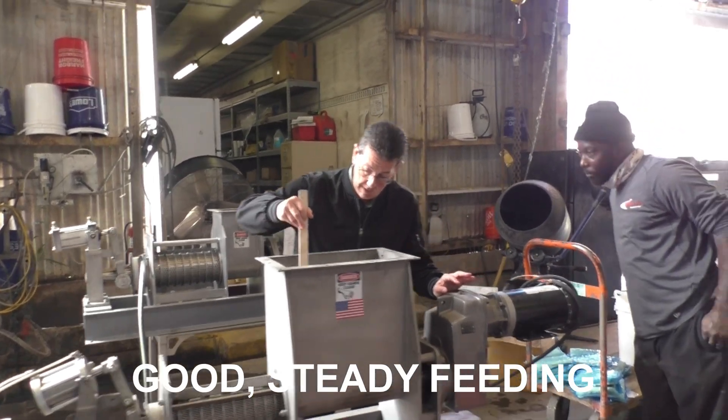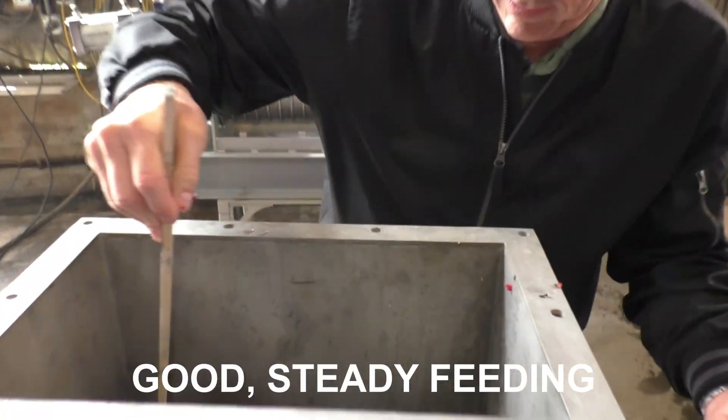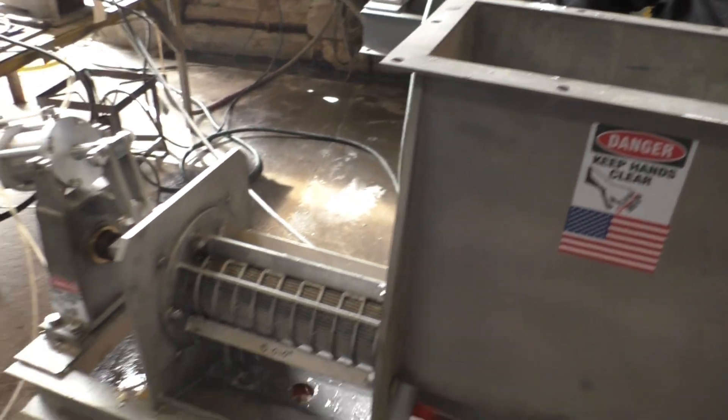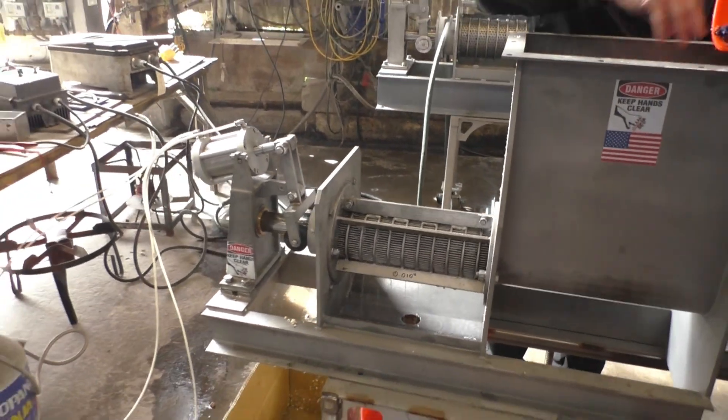How's it feeding? It's feeding well. It just surprisingly bridged a little — I didn't anticipate that. I saw some flexing of the screen, so it's going to be a tough test.